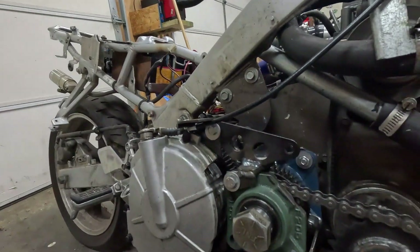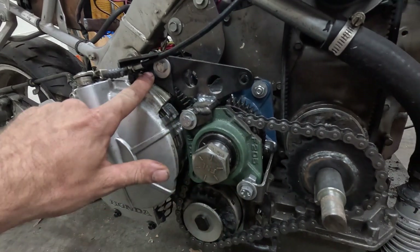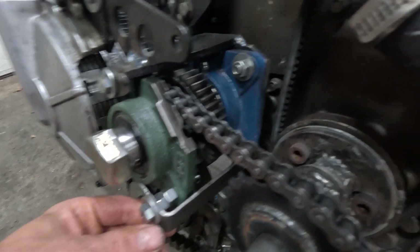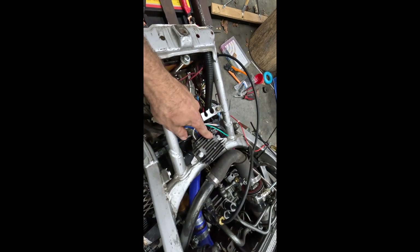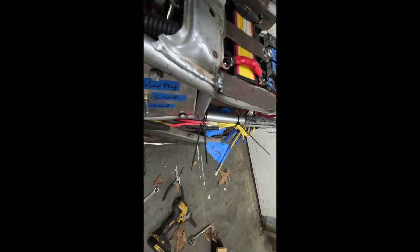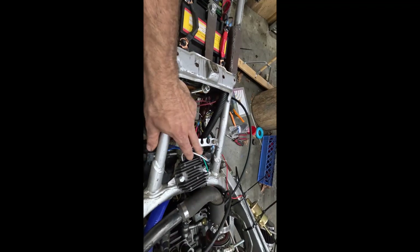I'm also beefing up how this hub mounts. I've added a brace here to connect these two together, trying to keep this hub from twisting. I've added a brace here as well, and I'm going to add one more brace from the hub to the engine. I also finally got my wiring done for the alternator — there's the regulator, mounted up top here. My wiring is pretty atrocious at the moment; I'll tidy that up when we're closer to being done.